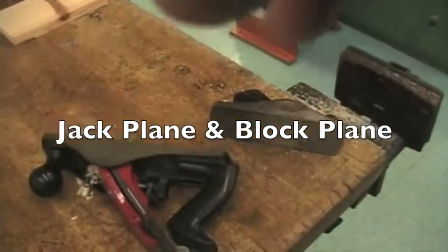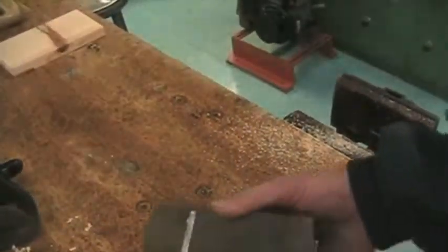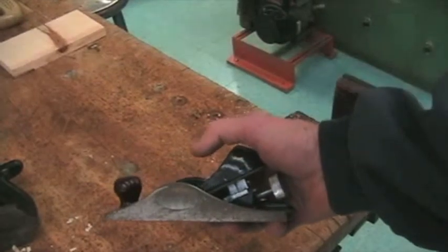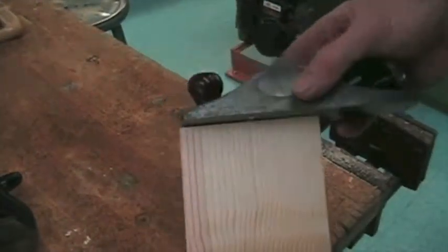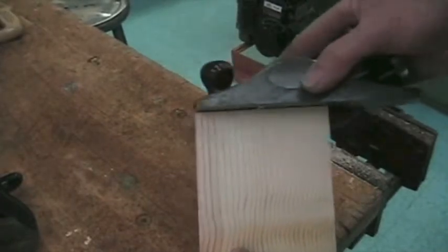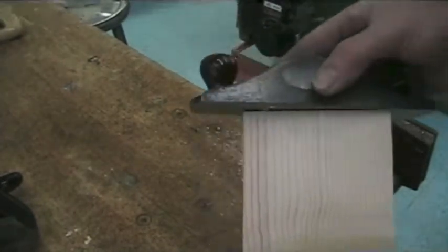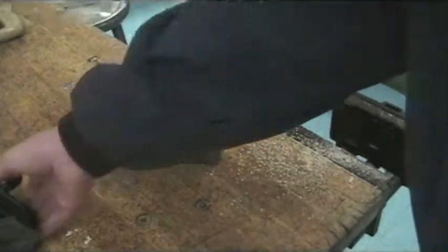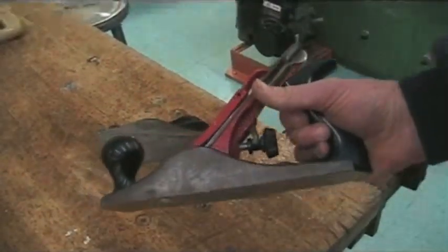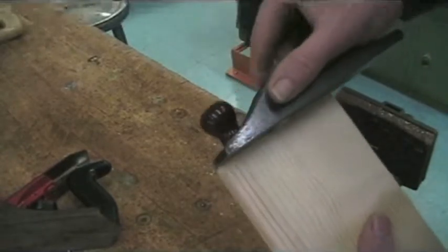The next two tools I'd like to show you are called planes. The smaller one is called a block plane — it's primarily used to trim the end grain pieces of wood. If you push all the way across, it's going to split and tear the wood. The larger one is called the jack plane, and the jack plane is for going with the grain. So we have the jack plane and the block plane, which is useful for the end grain.